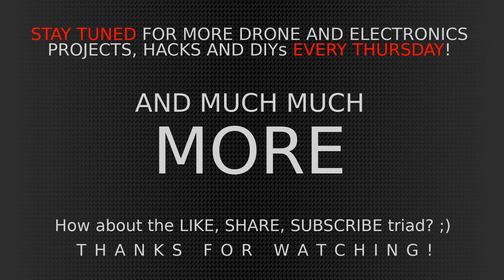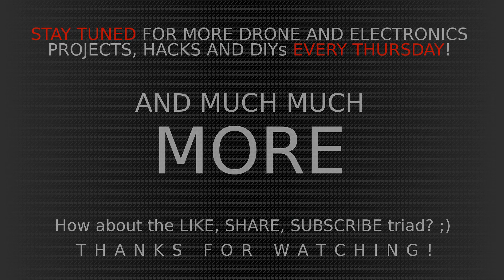Guys, if you have any questions or anything to say, please leave them in the comment section — I'm really interested to know what you want to see or what you think about my channel. I will continue uploading videos every Thursday, so stay tuned. How about a like, share, or maybe even subscribe to my channel? Thanks for watching, bye guys.